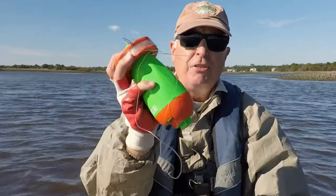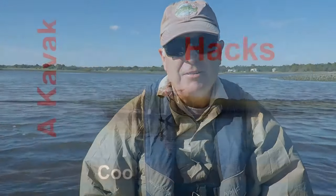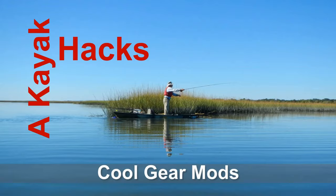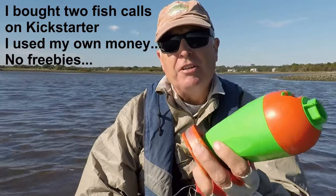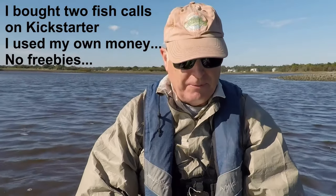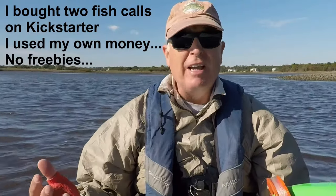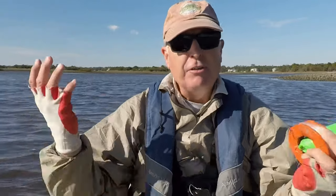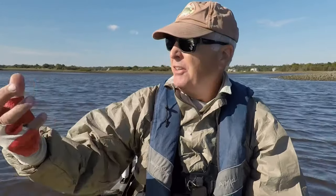End-of-the-season tips and lessons learned on using the Taktibyte fish call, this week on Kayak Hacks. I've been using this ever since it came out on Kickstarter. They shipped it in February, and now it's late October — it's getting chilly. This will probably be the last day I go out kayak fishing because all the mullet are pretty much gone.